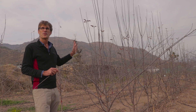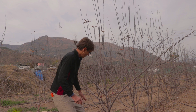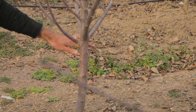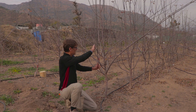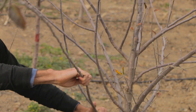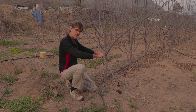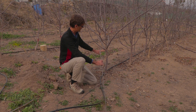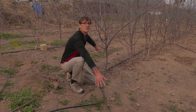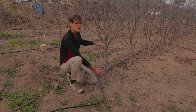We've got three challenges with this tree. Number one, the branches start too low down. If we want to grow branches at this angle, we want them at an angle below horizontal — we want to bend them down like that. As soon as we do that with these low branches, they're in the ground. So any fruit we hold here is going to be in the ground. These branches are too low.